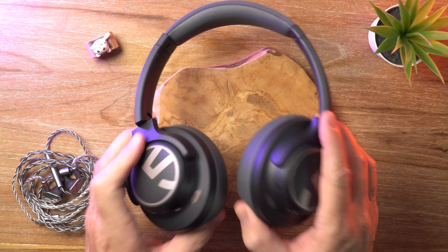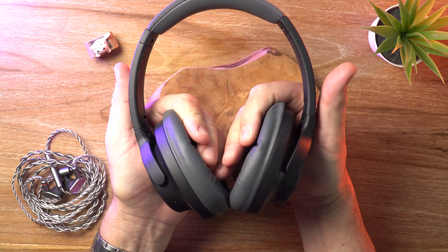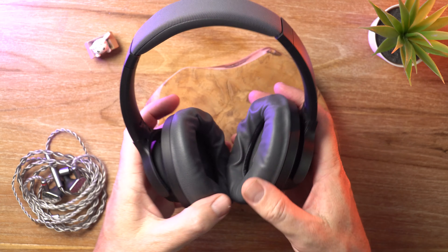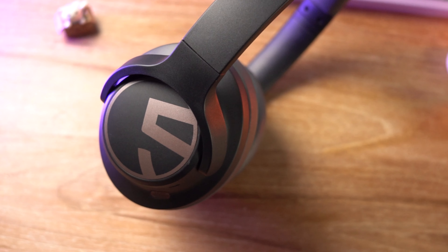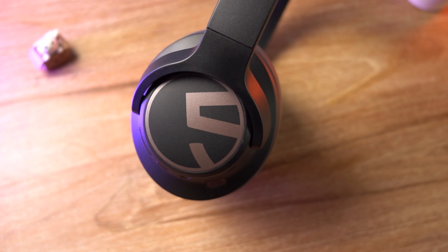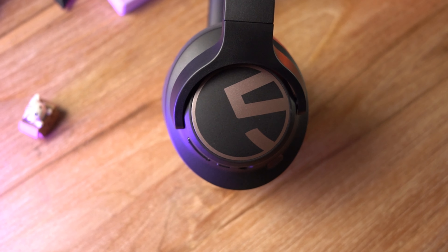I didn't mention comfort — these are super comfortable. The earpads are nice and plush, memory foam as I said before. The only thing is my ears do get a bit warm after a bit of time, but that's pretty much the case for just about any closed-back headphone.